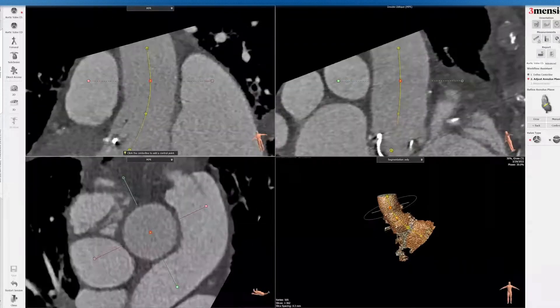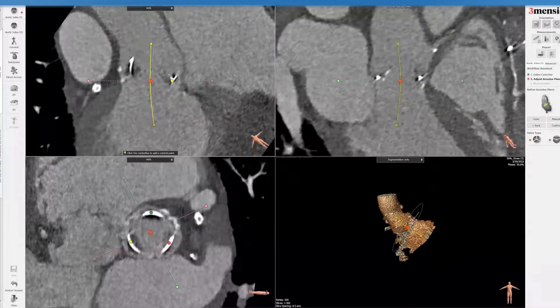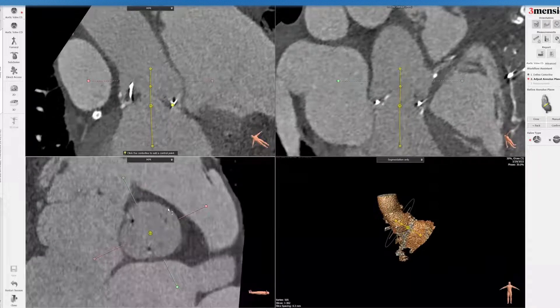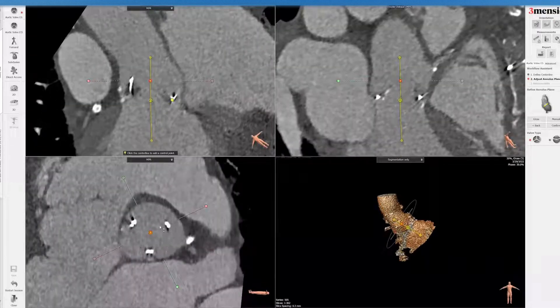Next we're going to try to streamline the centerline. I deleted some dots here because one thing you have to be mindful of is that the surgical valve may be a little canted versus the aortic root. You want to make sure you align the centerline off the surgical valve itself. The three commissural poles should disappear, showing that you're in the centerline measurements, and you want to be just high enough to show you're above the corners. This is a centerline to the surgical valve, not to the aorta.